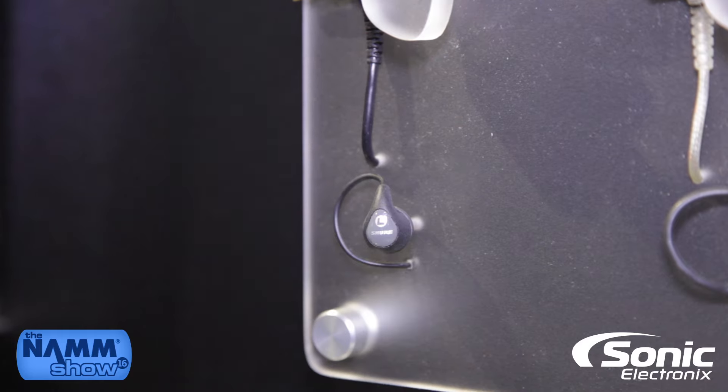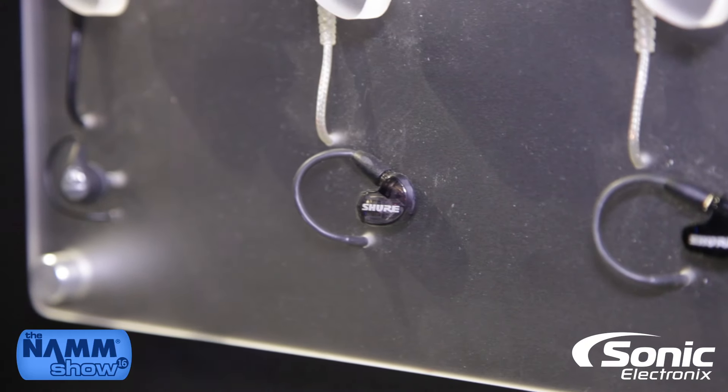So you have the SE-112 with a single dynamic driver. The SE-215 is also a single dynamic driver.